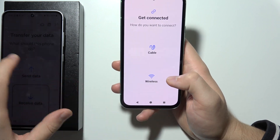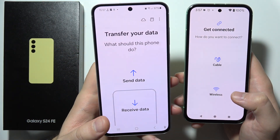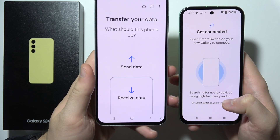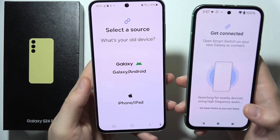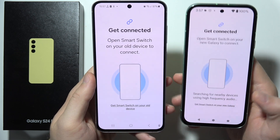Now click 'Let's Go' and we get two options — we can transfer wired or wireless. In my case I'm going to use the wireless connection. So now we have to select on the S24 FE that we are receiving data and select your old device. In my case this is an Android phone, and also we have to select the wireless method.